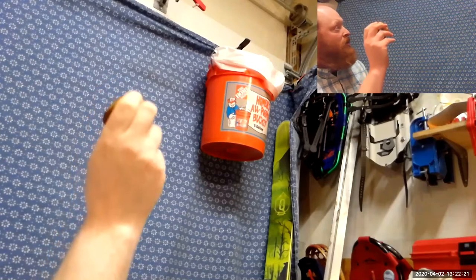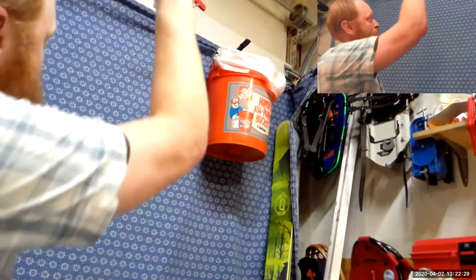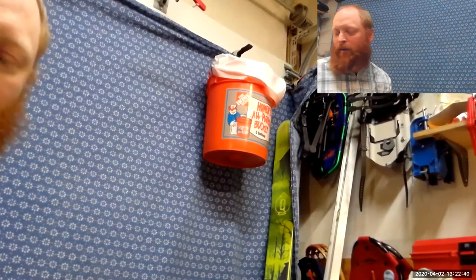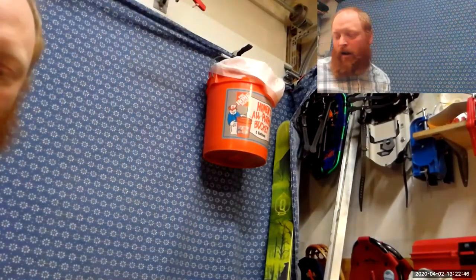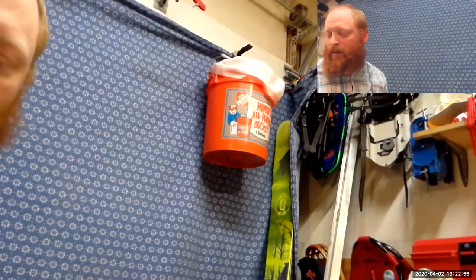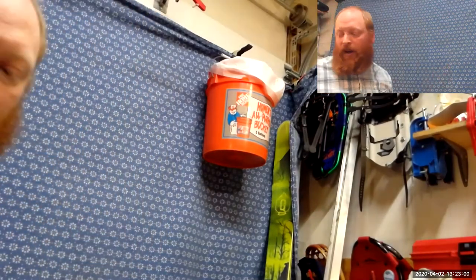Shot number one — miss. Shot number two — miss. I need to shoot harder. Shot three — that fell out, three misses. My NBA career might be over before it starts. There we are, I made a shot — that's one made. Air ball — that's another miss. Four misses, one made. Five misses, one made.